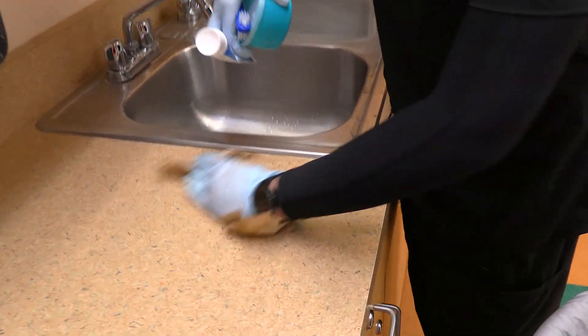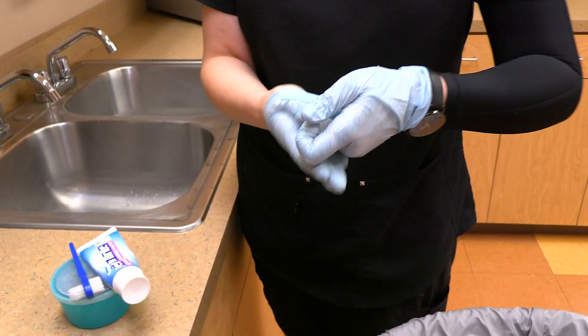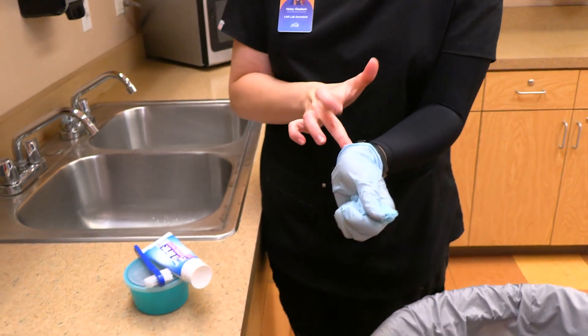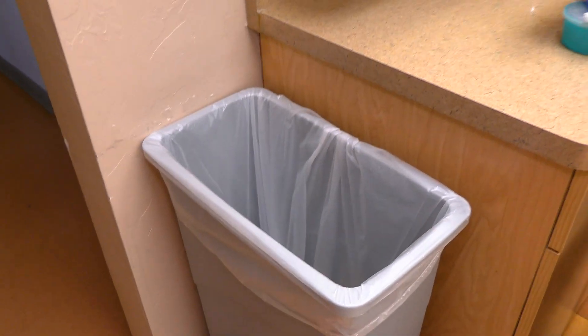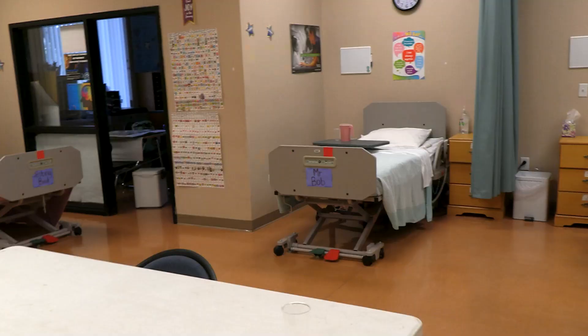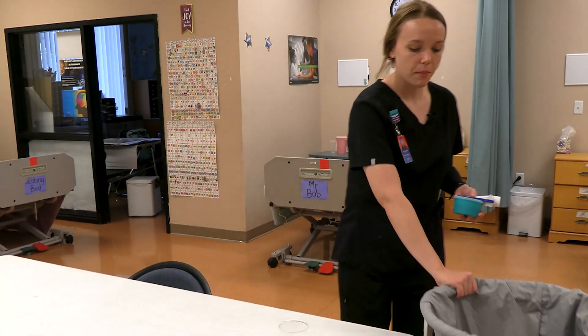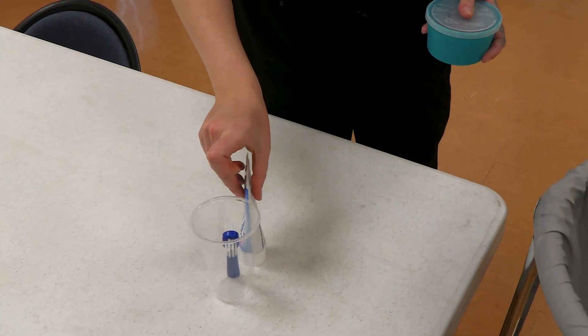I'm going to bring the washcloth out and put it in my wet bin. I'm going to clean up my station and now I'm going to remove my gloves. I'm going to bring my supplies back, return my laundry basket, and put my denture brush in a cup along with my denture paste.